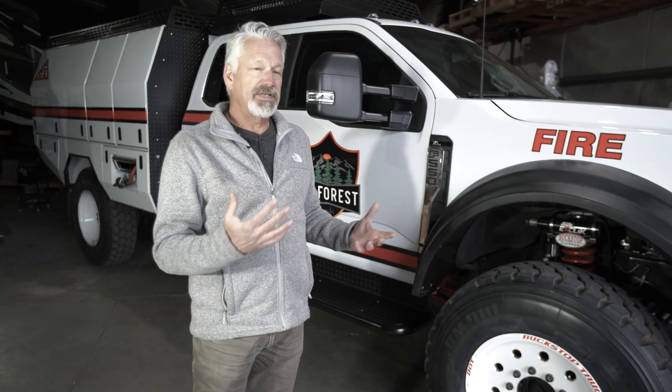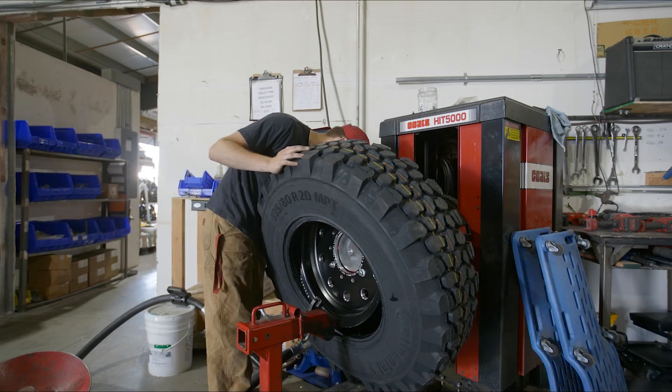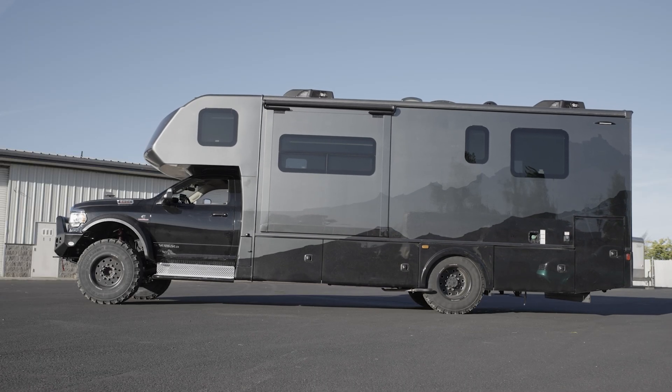Today I want to show you all the goodies for 2025 and what makes this truck a better F550. What we've been able to do with the relationship with fire is take that same technology and apply it to overland, adventure trucks, motorhomes, campers, and make it available to everyone.